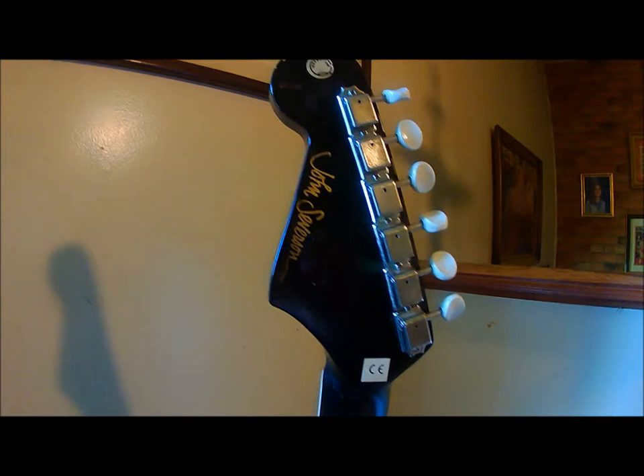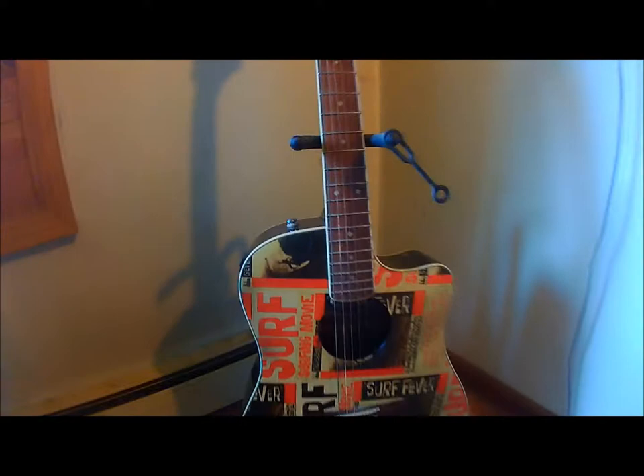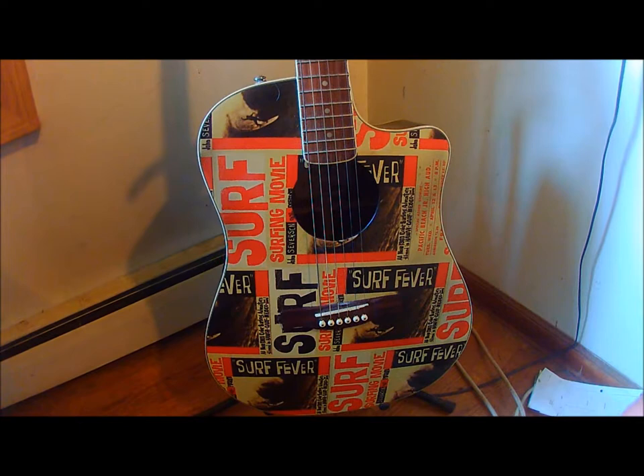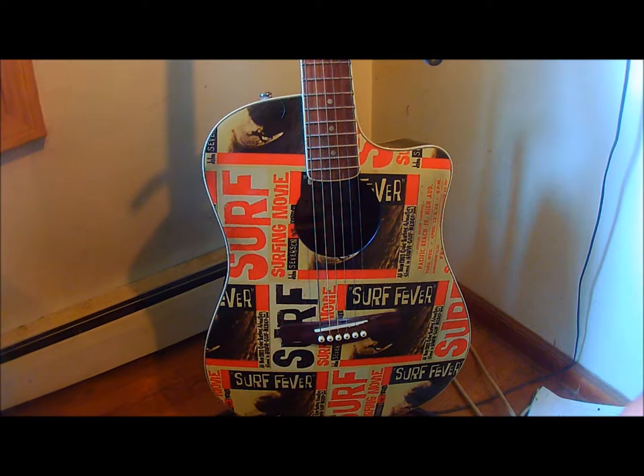This is a John Severson Fender Sonoran SCE California series, it came out about 2008. The reason I'm making a video is because I don't see too many of the Surf Beaver guitars around. But for those of you that are Sonoran SCE fans, this is one. This one has the Fender preamp and a spot for the 9-volt battery.